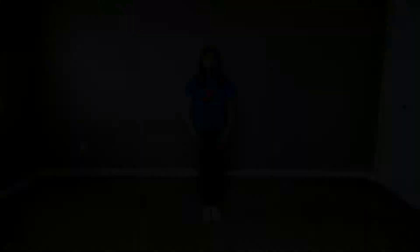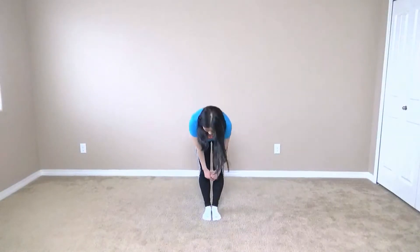Today I will be teaching you guys the first course. Let's get started.